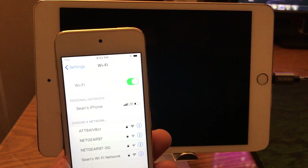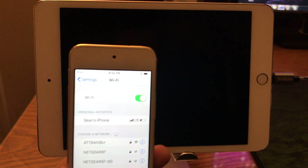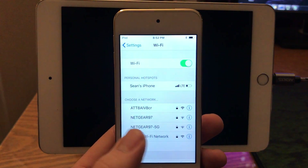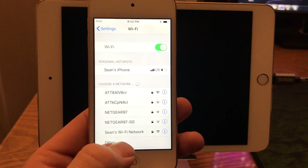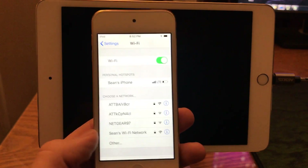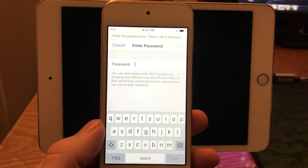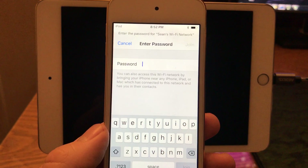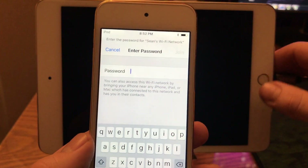You're going to need two things: one, an Apple device — in this case an iPad — that's already connected to the Wi-Fi network you're trying to connect the new device to, and two, the new device itself. Here's the device we're going to be connecting to the internet. All you need to do is select the network you're trying to connect to, and it even tells you right there you can bring it near any iPhone, iPad, or Mac and it'll help you share.